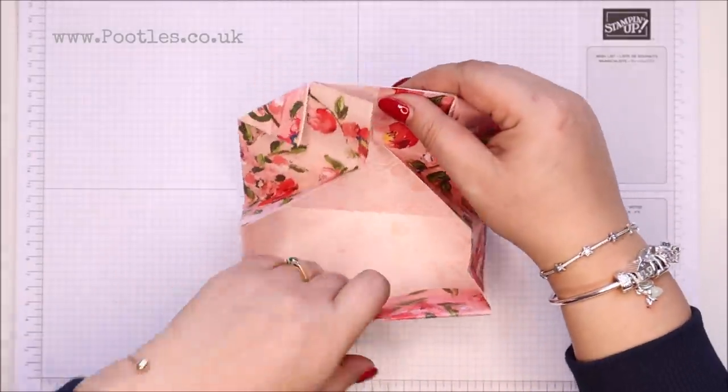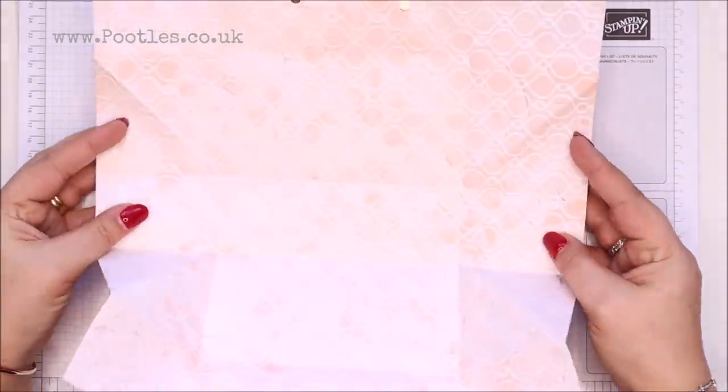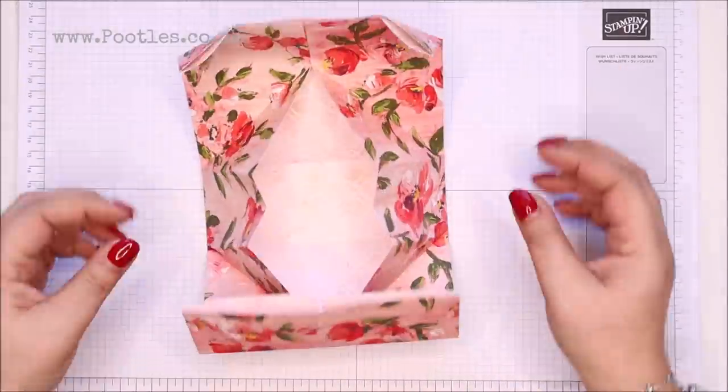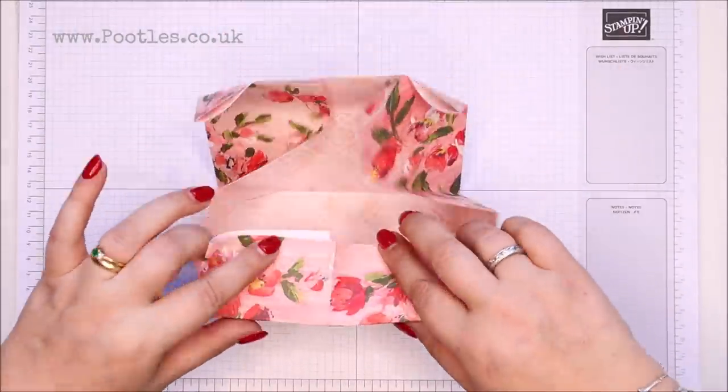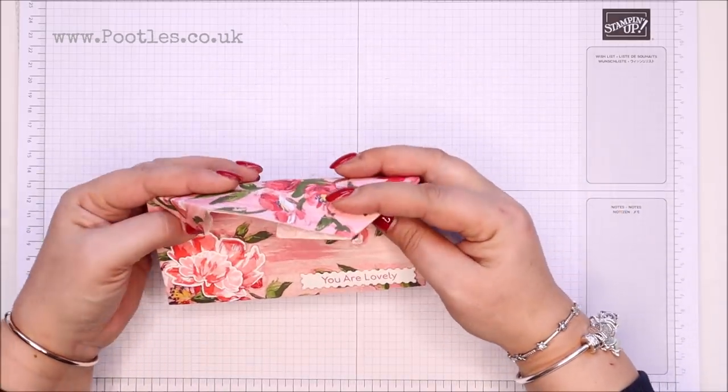I'm going to pop it open to show you. One sheet of paper, folded. You can see my magnets were up there — they're also down here on the front.